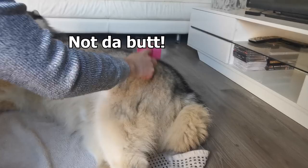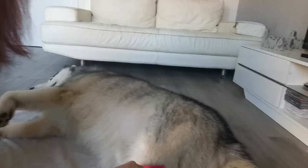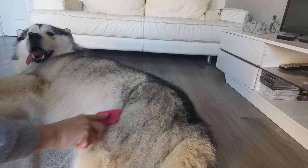He's not so keen on me brushing his back end — it's probably his least favourite area. You don't like me touching your butt, do you? It's got to be done. If you've got a Malamute already, you know how hairy they are and how much hard work it is to keep on top of their hair and moulting.